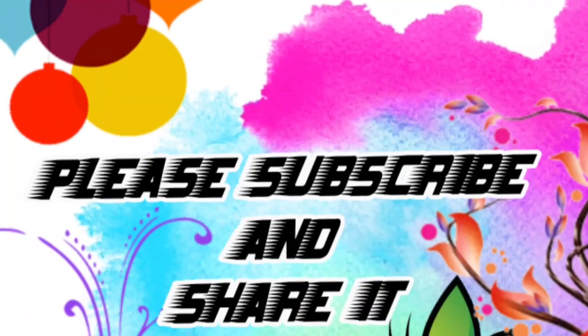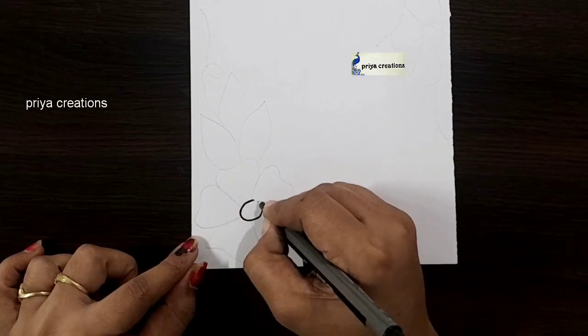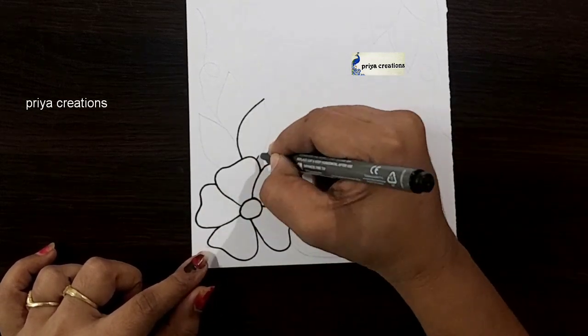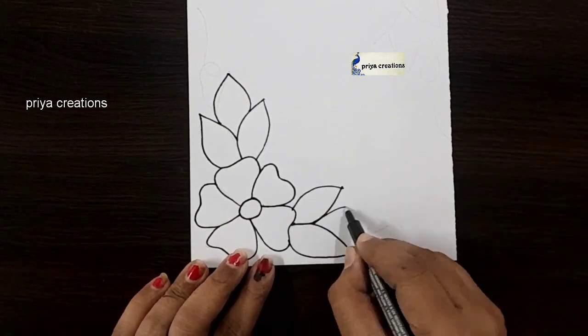Welcome to Priya Creations. Don't forget to like and subscribe and let me know which you like me to draw next. Here I am using black color marker pen to draw this design. This is a flower border design.